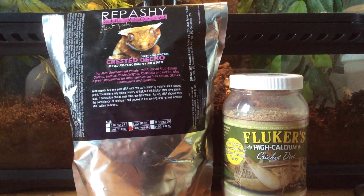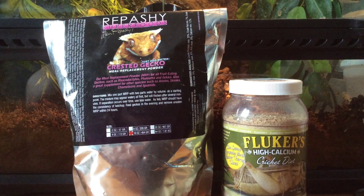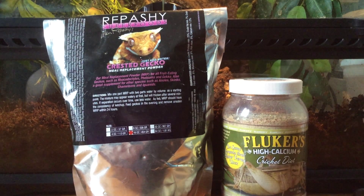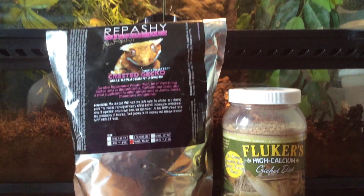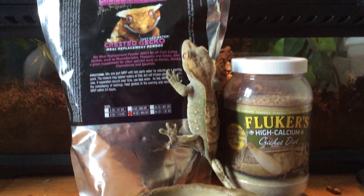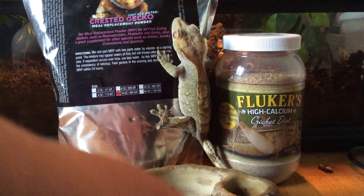So today we're going to be talking about Crested Gecko Care. I've made a video on this before, but I'm going to go into further detail in little videos. Today we're going to be talking about the diet of a Crested Gecko — and here's my Crested Gecko right now. You haven't seen him in a very long time; he's getting pretty big.